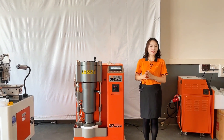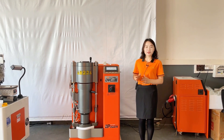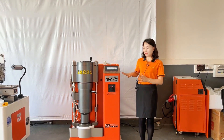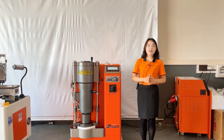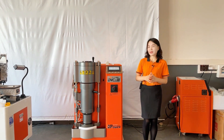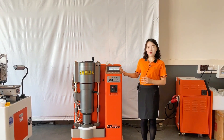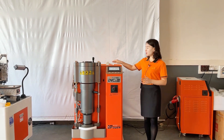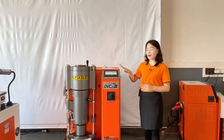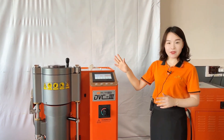After that show, more and more customers and jewelers became strongly interested in this DVC-3 digital automatic casting machine, especially customers from the Middle East and India. Because in this market, filigree casting is very popular. We want to know the difference between the new DVC-3 model and the old model DVC-2. So today I'd like to share with you the main advantages of this DVC-3 digital automatic vacuum casting machine.